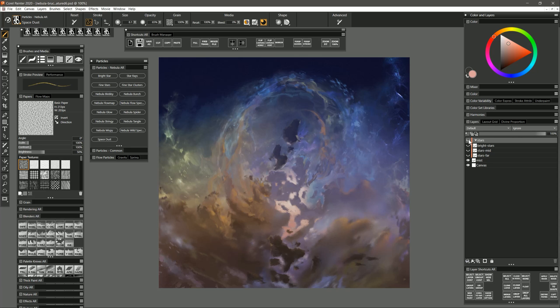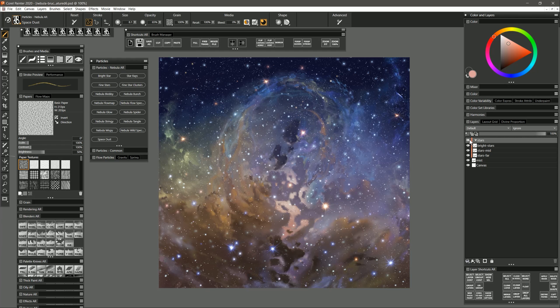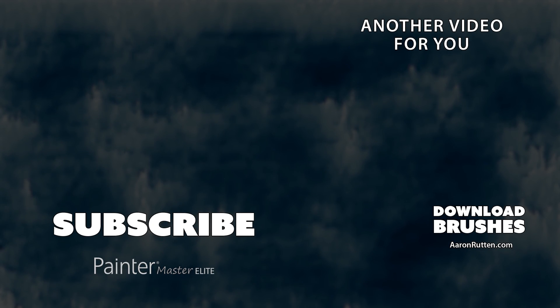If we put all these brushes together we end up with something like this. The stars are on a separate layer, and here's all the nebula stuff that I painted. I did go over this and blend it quite a bit, but the bulk of these shapes and a lot of this misty detail was all accomplished using the Nebula brush pack. These areas show where I didn't blend quite as much, and of course these stars were created using the star brushes in this pack. That's a demonstration of how to use my Nebula brush pack for Corel Painter.